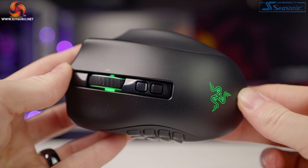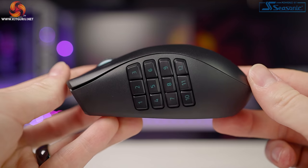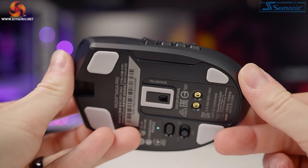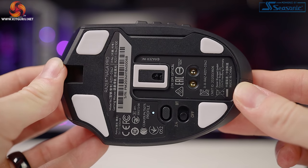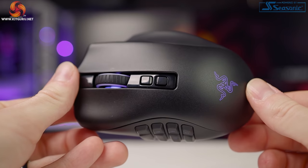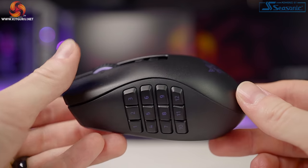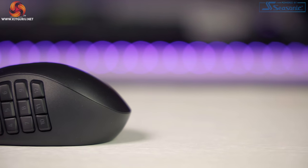The Naga Pro is huge — a heavyweight mouse weighing in at 117 grams with dimensions of 119 by 74.5 by 43 millimeters. This isn't an issue for me since I've been using large heavy mice for a long time. Despite its size, it's actually smaller and lighter than the Corsair Scimitar RGB Elite, which I'm currently using and have also reviewed. It's pretty much identical to the Naga Trinity in aesthetics and design, which I'm thankful for.